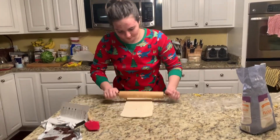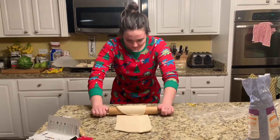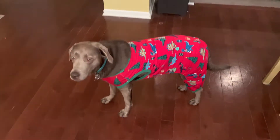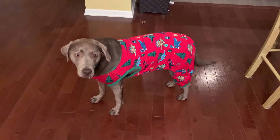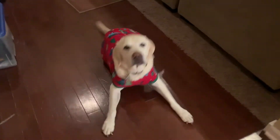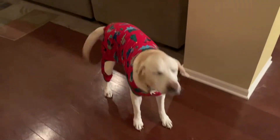Right now we're rolling it out and putting the chocolate in to make the chocolate croissants. We also got matching pajamas — let me show you Hazel and Max in theirs. Max really enjoys it; he thinks it's like a little blanket. You should be the model, buddy!